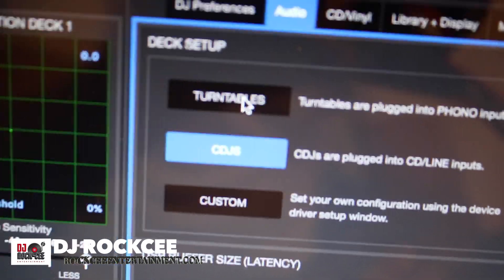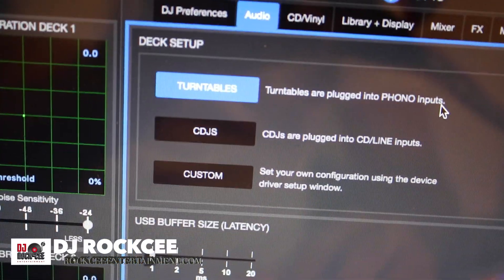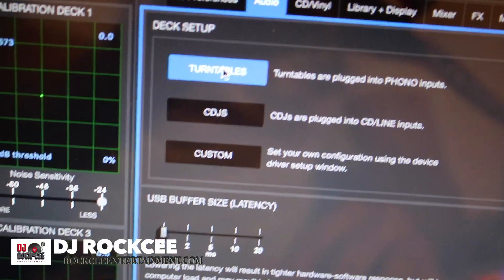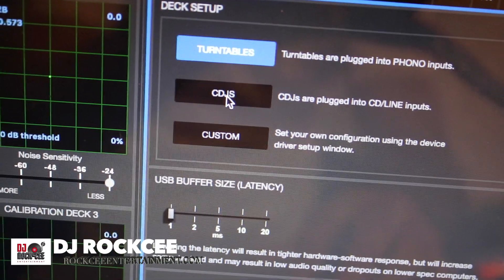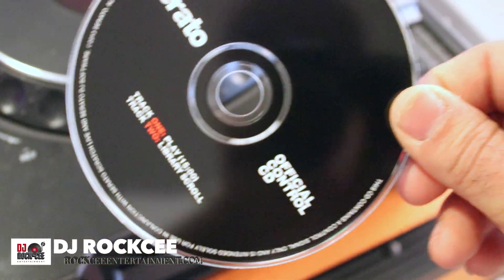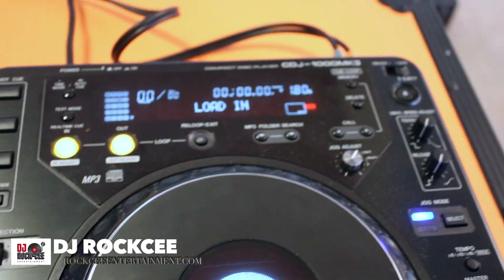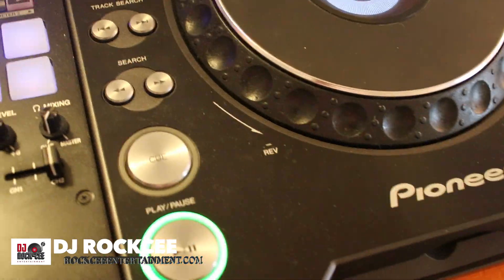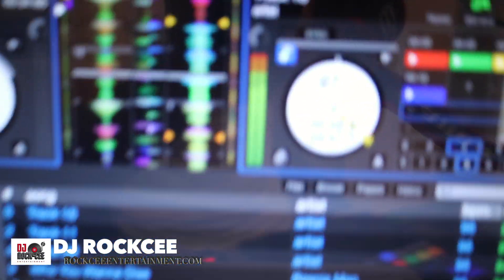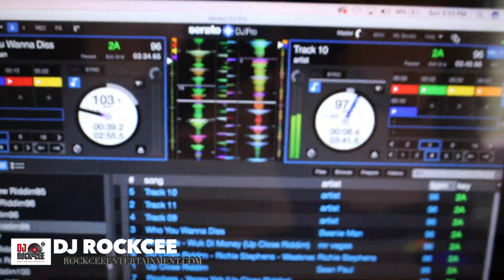Next, go into your Serato settings, then go to Audio. Right here where you see turntables — if you're using the phono input or turntables, you select that. But since we are using CDJs in this demonstration, go right here and press CDJs. Always make sure that you have your Serato control CDs.